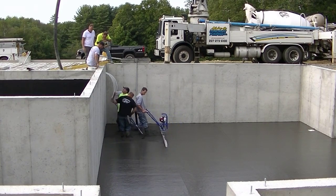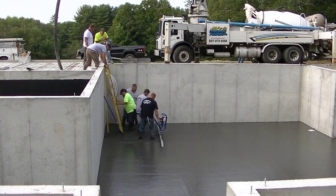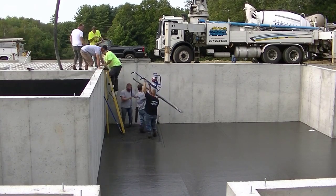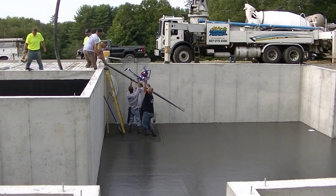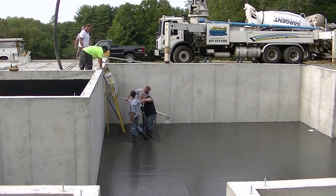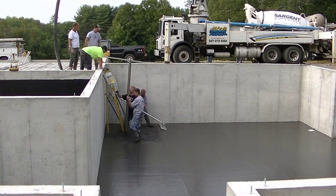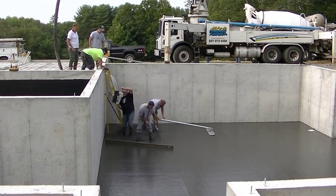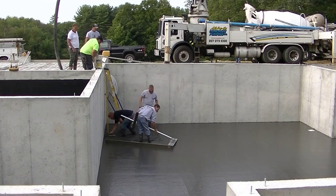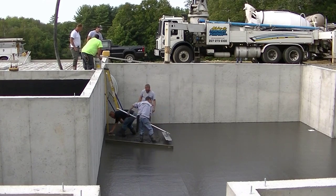Stay tuned — coming up right at the end, I'm going to show you where to buy this color, how to buy it, how to save some money on it, and how to get it shipped free right to your house. We're done with the Vibra Screed and we're not going to use it in the garage. The garage has a center trench drain, and whenever a floor pitches to a drain like that, we always like to screed it by hand to make sure it's perfectly pitched to the drain.